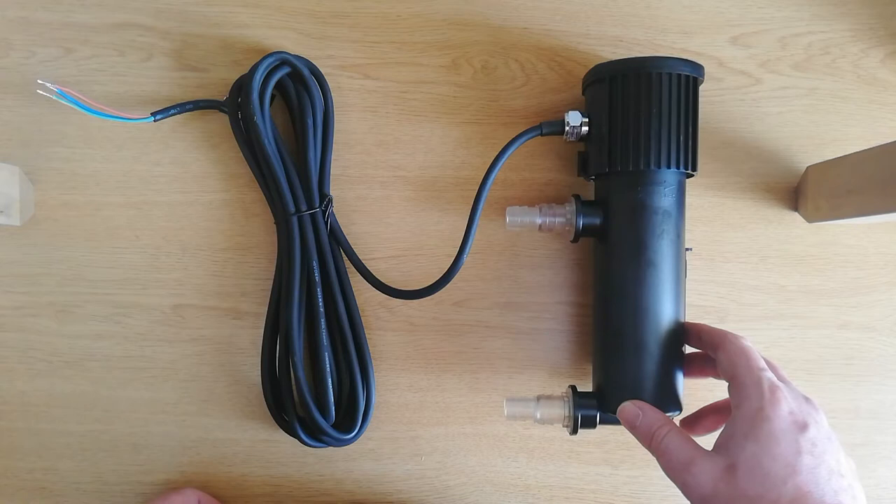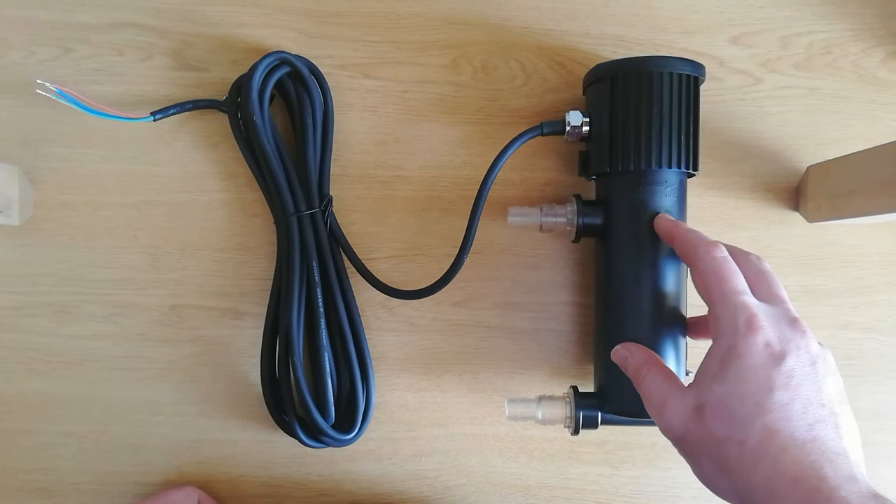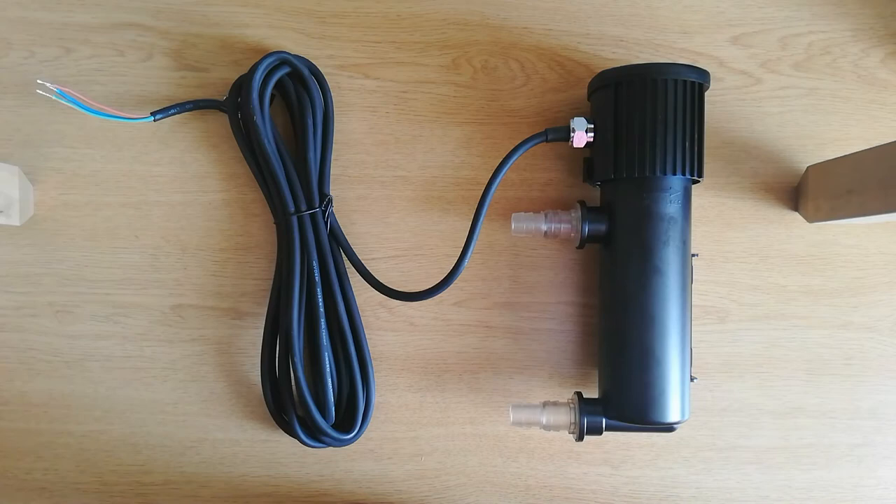A bit of information on the unit itself. Length-wise it's coming out at 242mm which is about 9 and a half inches. The inlet and outlets are a half inch up to 3 quarter, and it's a 7-watt UV bulb which is a 4 gram size up to 180 litres. So it's a bit underpowered for my system but I'm just wanting it to keep the water clean, that's it.